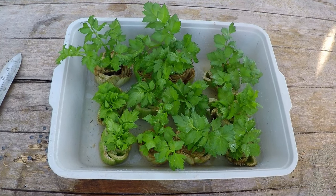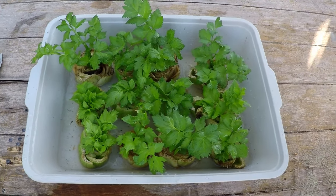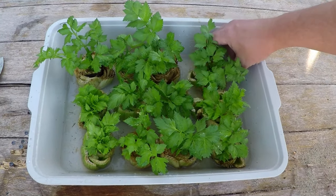I recently did a three-day juice fast, and if you're into juicing you know you're probably using a lot of celery like I was. So I'm going to actually get double the value out of each one of those celery stalks that I purchased.